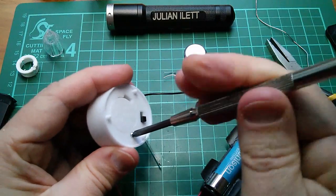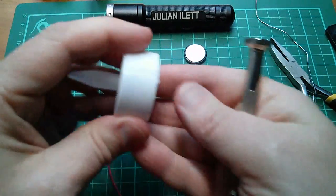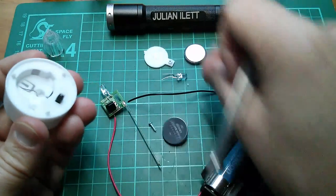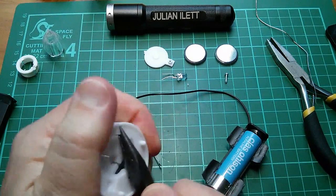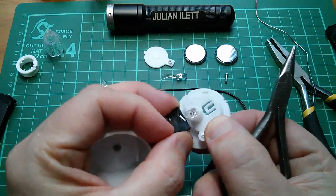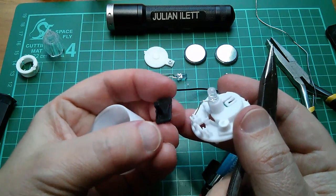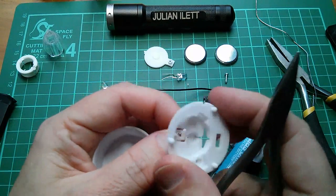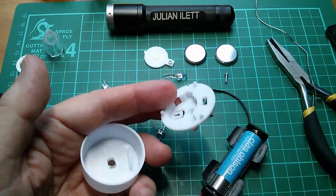These tea lights are quite interesting because that thing which looks like a switch isn't a switch. It's just a piece of plastic with a slot in it that pushes the LED leg towards the battery. So it's not a switch at all — which in some ways is good because it means the LED comes out without any solder on it, ready to use. Quite excellent, really.